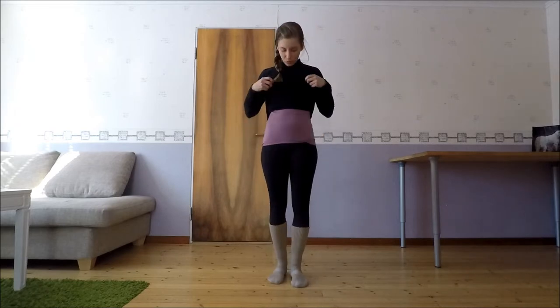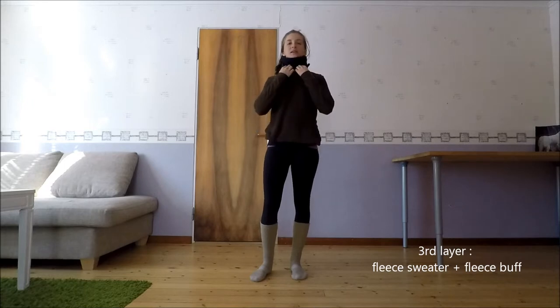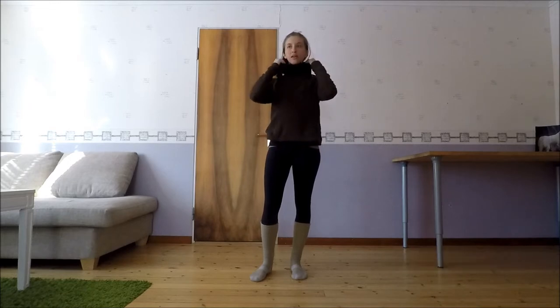Ensuite, je rajoute une polaire toute simple, et un tour de cou polaire. Ça, c'est ce qui m'a sauvé la vie pendant tout l'hiver pour ne pas choper froid. Le tour de cou, toujours à avoir sur soi.